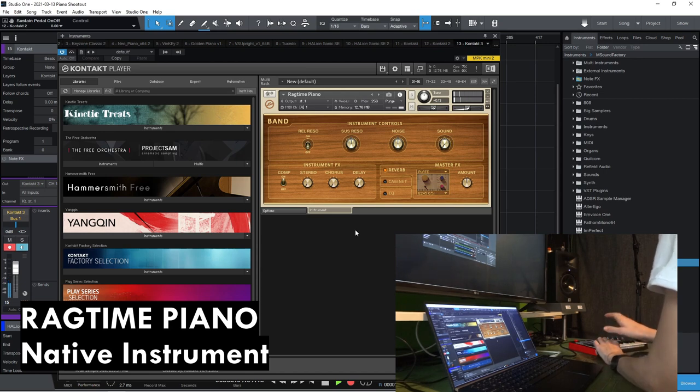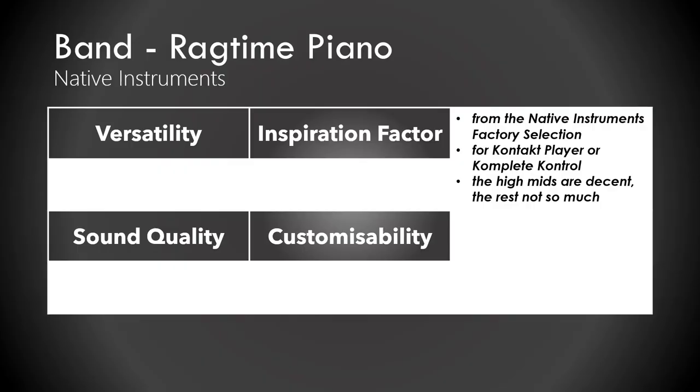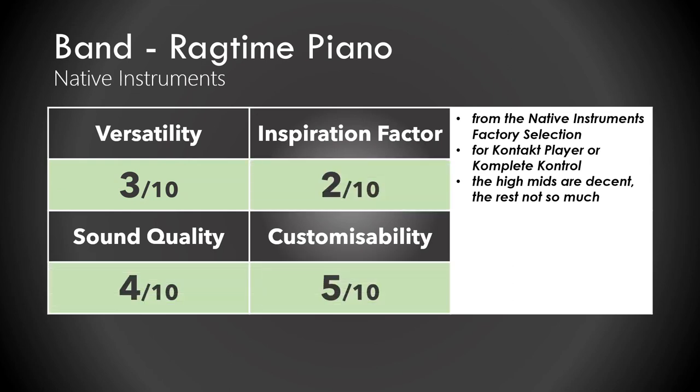That sounds bad — it's too dull. The first piano we just looked at is the Ragtime Piano by Native Instruments. It comes with Complete Start and it's part of Band, which is part of the factory selection. I didn't really like it. I'd give it a 3 out of 10 for versatility. It wasn't that inspiring or great in sound quality, and it's pretty customizable but not perfect. Overall, I'd give it a 3.5 out of 10.